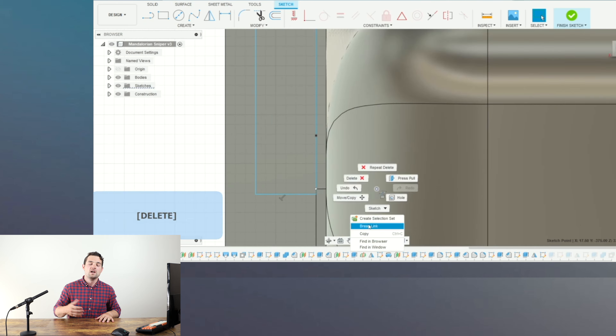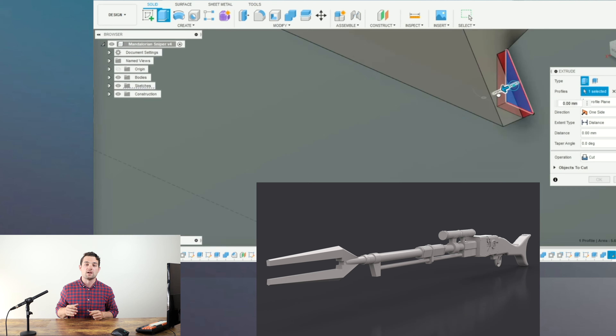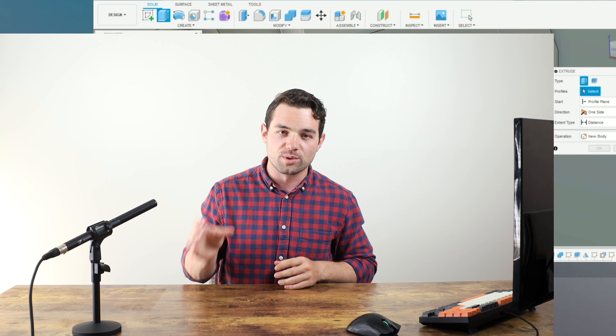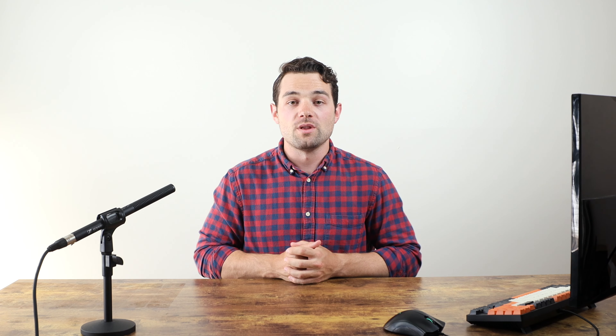I'm going to export some renders so we can see the final result, then get this printed. I split up the model and will be printing on a Prusa MK3S. If you're looking to get into printing, I highly recommend either an Ender 3 or a Prusa to start — I'll put links below. In total, the prop is about 16 pieces plus small pegs and holes for easy assembly, and should fit on one or two build plates. Best of all, because it was designed with 3D printing in mind, there are zero supports required.